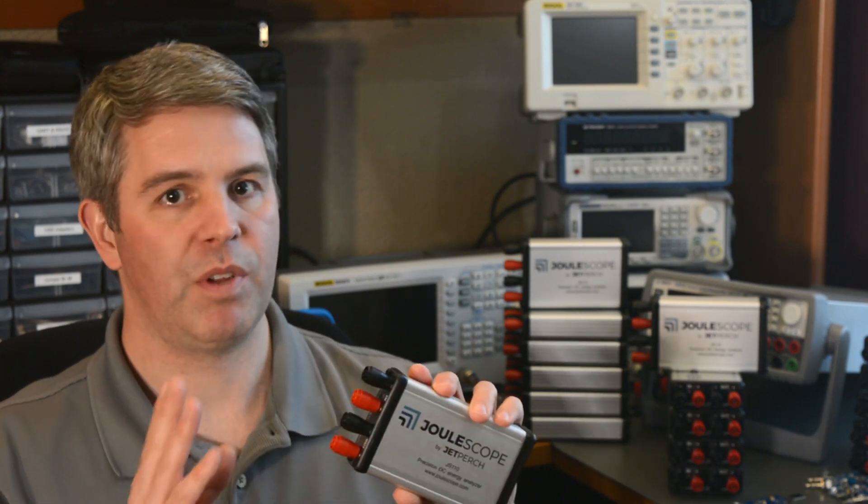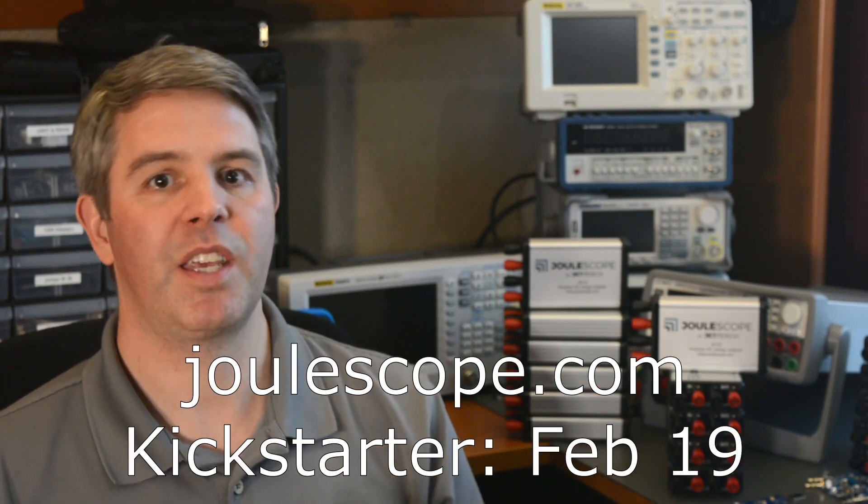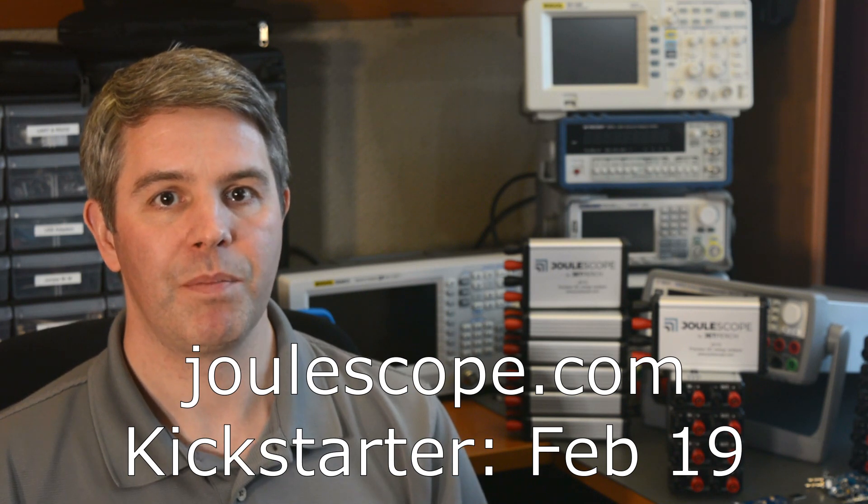If you know anyone who is interested in Joulescope — measuring current, measuring power, microcontroller energy consumption — please forward this information to them. Joulescope.com and the Kickstarter on February 19th. Thank you for your help, and thank you for watching.